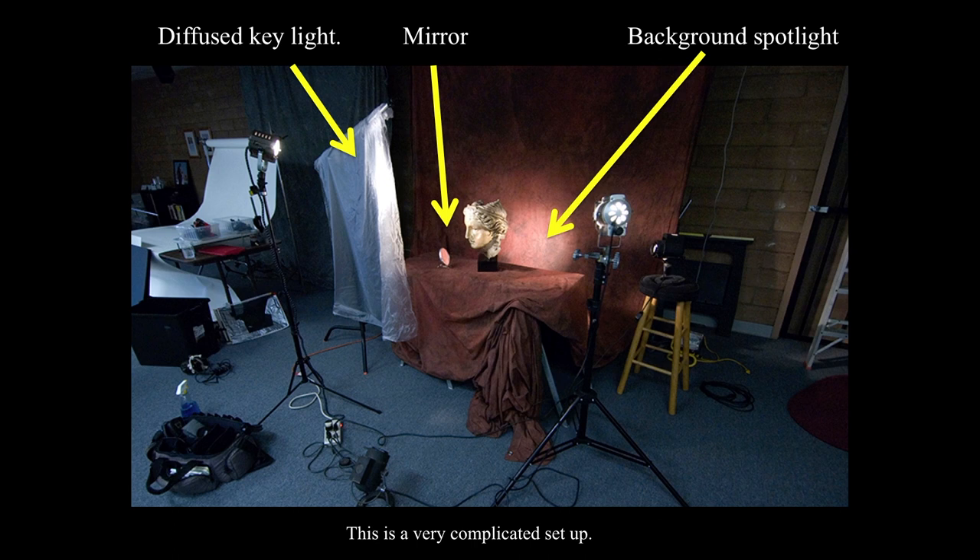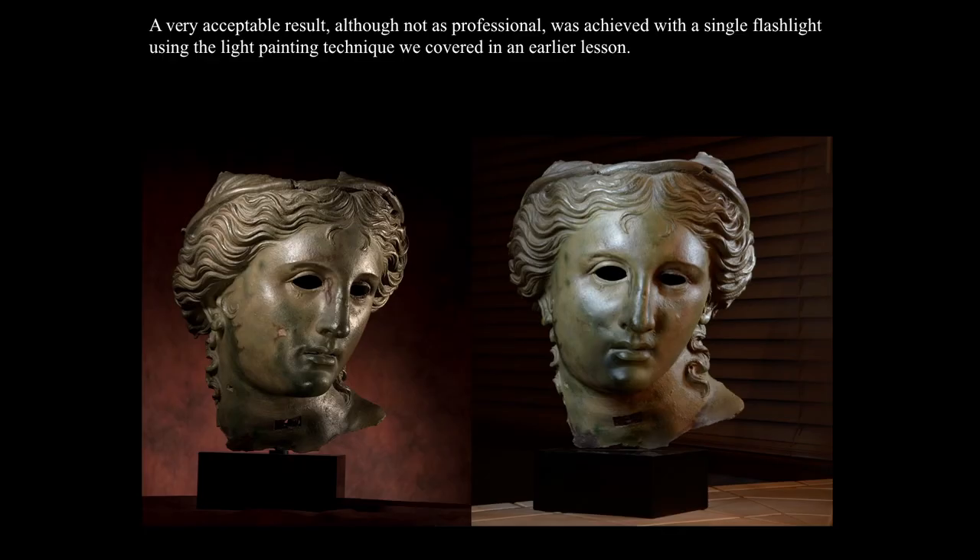I have a light on the background to create a glow, a mirror on the left to bounce some light, and then a diffusion material — a cloudy shower curtain liner — with a spotlight behind it. These are all tiny lights that could be achieved with LED spotlights. This is a complicated setup. But here is a very acceptable result achieved with a single flashlight using the light painting technique done on my kitchen counter. It's not quite as rich as the studio shot, but really quite acceptable.